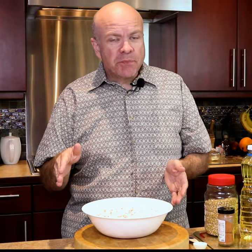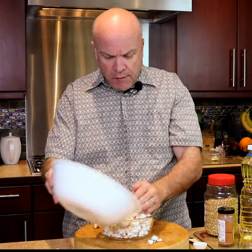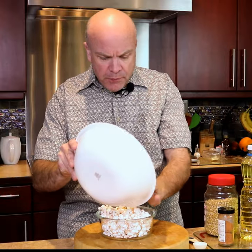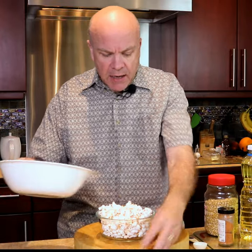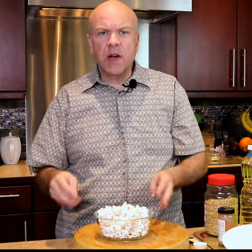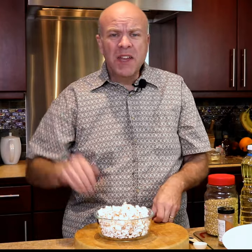There you go, gonna make it look really nice. This is something you can do — not only as a daytime snack, but any time you're watching TV or something like that. My wife and I watch TV all the time and we love this one. Alright everyone, thank you. This has been Lance — keep life tasty!